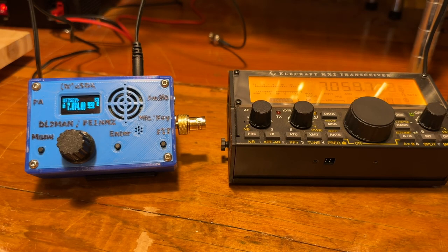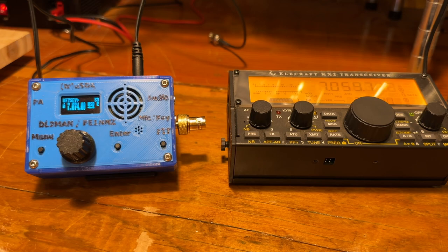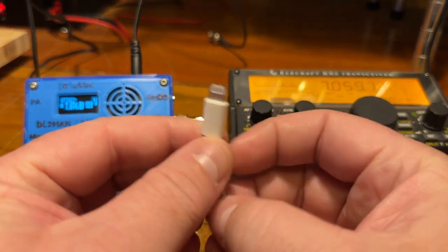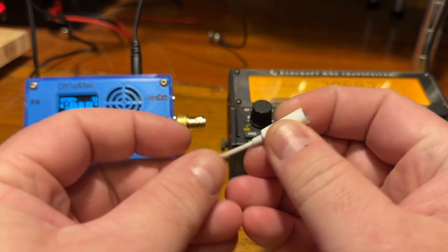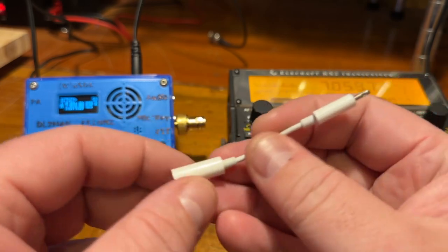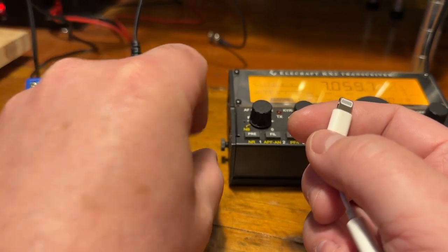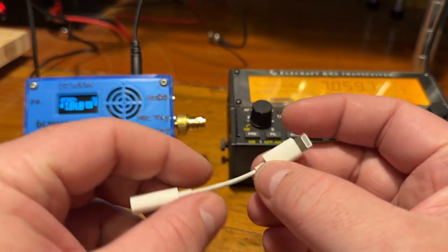Hello, this is Troy Kilo Foxtrot 7 Sierra Echo Yankee. I've been using SodaMate for spotting for Summits on the Air and Parks on the Air when you don't have cell service on your activations. I use an iPhone, and one problem with an iPhone is you need one of these lightning to 3.5mm plugs to connect your phone to your radio, or you have the option of holding your phone up to the microphone, which I don't really like because you can get interference and wind noise.